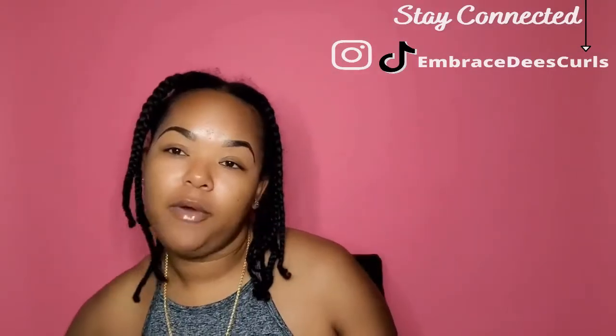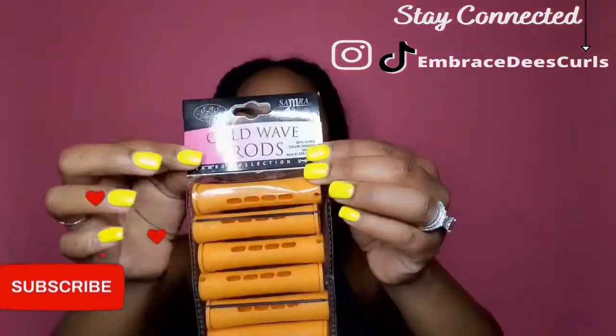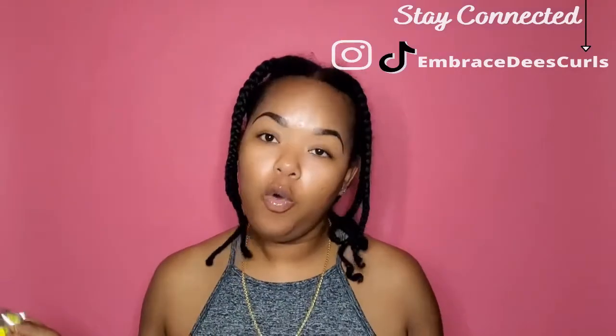For the perm rods that I will be using, I will be using the orange ones. We'll be using these today. I got three packs of these and 10 come in each pack, so I got about 30 rods. I don't think I'm going to need all of them, so we're going to go ahead and get this pack open.